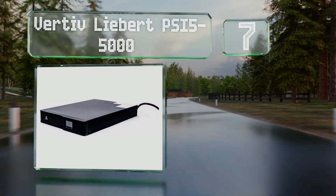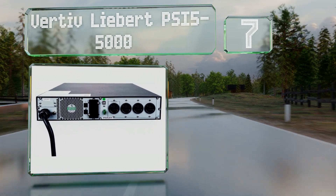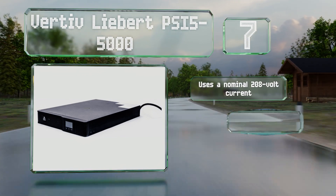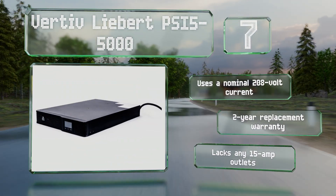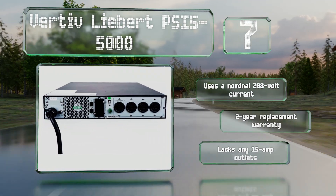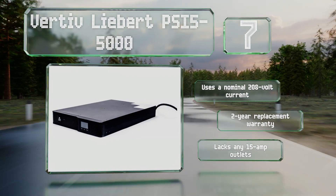Coming in at number seven on our list, designed to accommodate power-hungry electronics, the Vertiv Liebert PSI 5-5000 can support up to 4500 watts using a pure sine wave. It boasts power factor correction and automatic voltage regulation to ensure the safety of all connected devices. It uses a nominal 208-volt current and is backed by a two-year replacement warranty, but it lacks any 15-amp outlets.